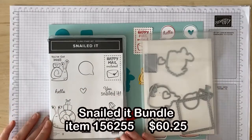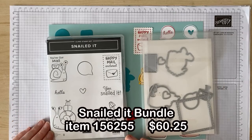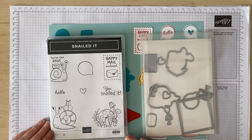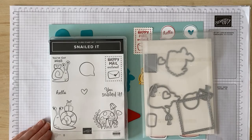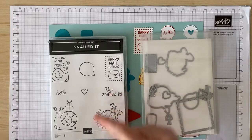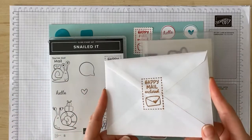These stamps are frankly irresistible and they are perfect for so many occasions — congratulating someone, just saying hello, happy birthday, or any other kind of happy mail moment. For me as a frequent sender of happy mail, this suite is absolutely a must-have and I've already gotten so much use out of it. I've started using this happy mail enclosed stamp on the outside of all of my envelopes.